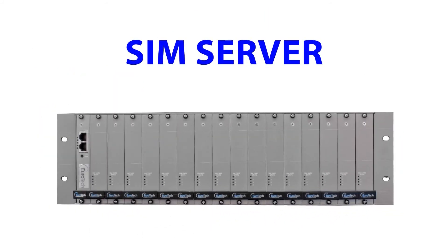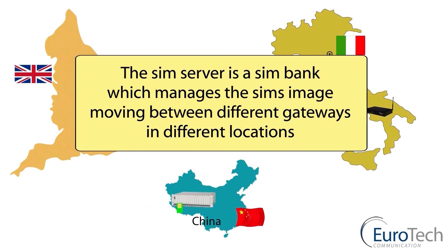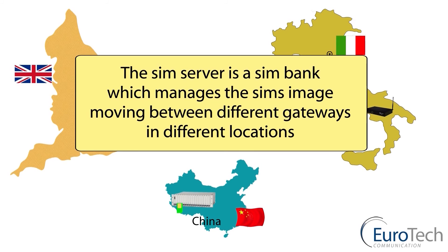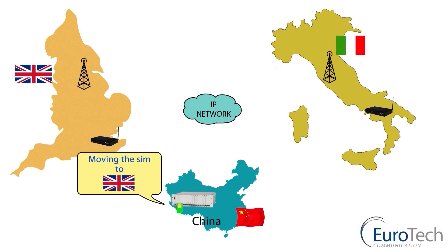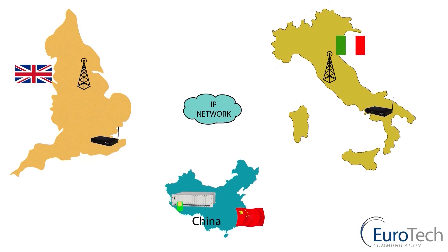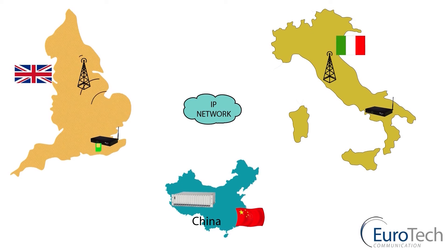The SIM server system. The SIM server is a SIM bank used to move the virtual image from the server to the gateway for use at any given time. There is no need for physical SIMs in the gateway. For example, a SIM server sitting in China — I am now making a phone call using the virtual SIM, transferring via the IP network through to a gateway in England, where I make a local call, not roaming.